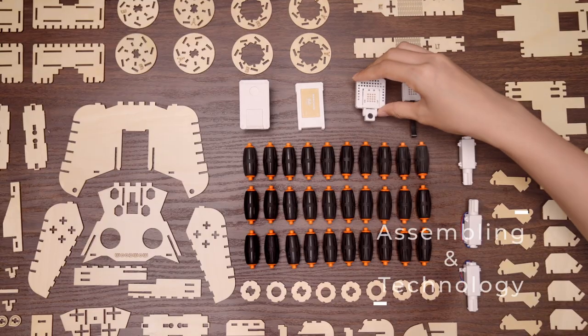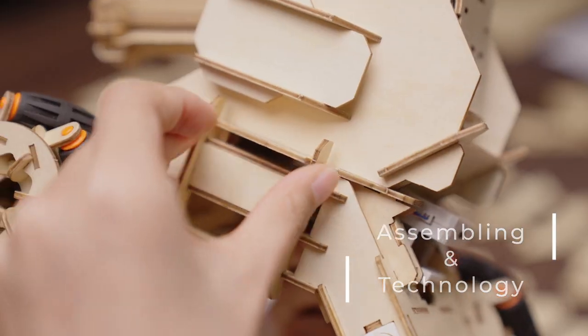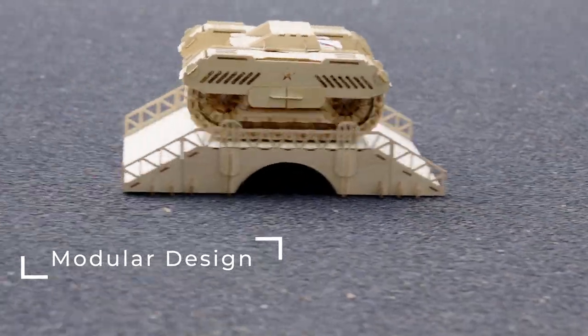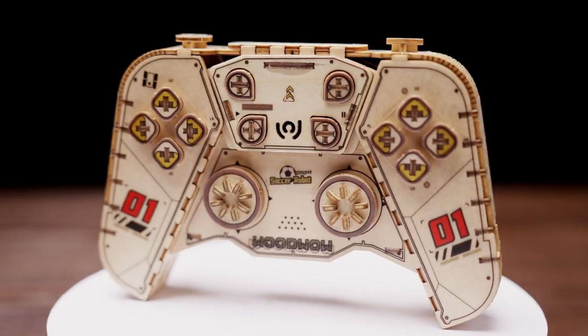WoodWOW is a unique remote control wood assembling mechanical model. It is also modular and programmable. No glue or screw is needed for putting the beautiful mechanism together.